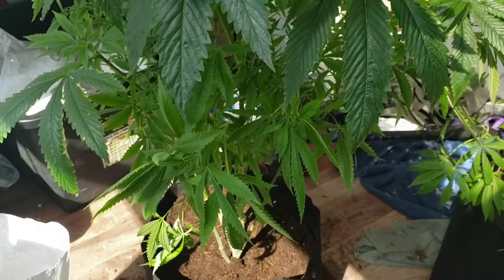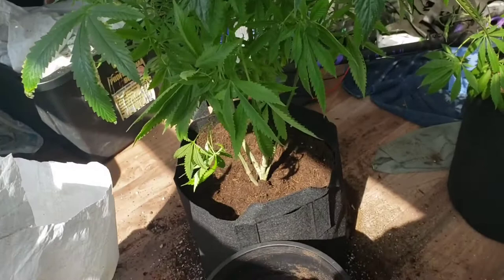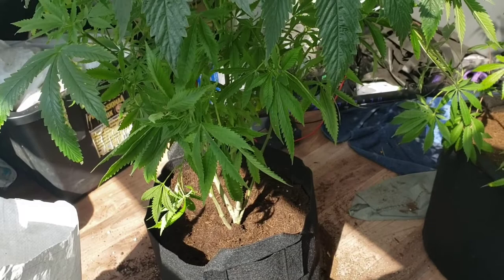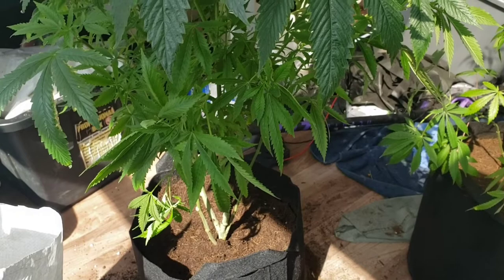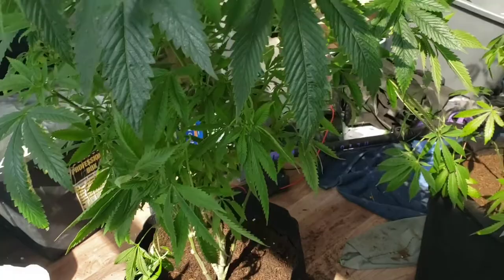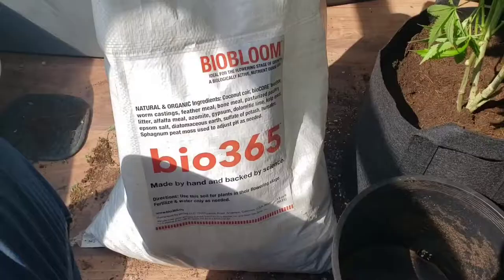Our mothers are in seven-gallon pots now and that's where they'll stay until they flower. Later tonight, after they've sat for a couple hours in these pots, I'm going to water them with a tea and drench the pot. Whatever I have left I'll figure out what to do with it.